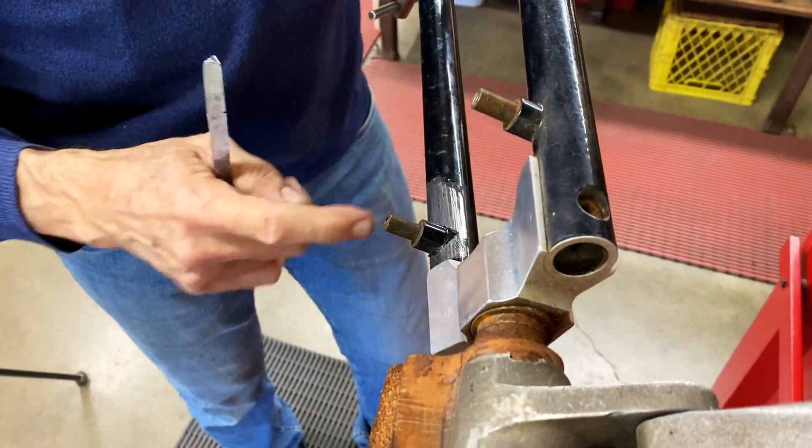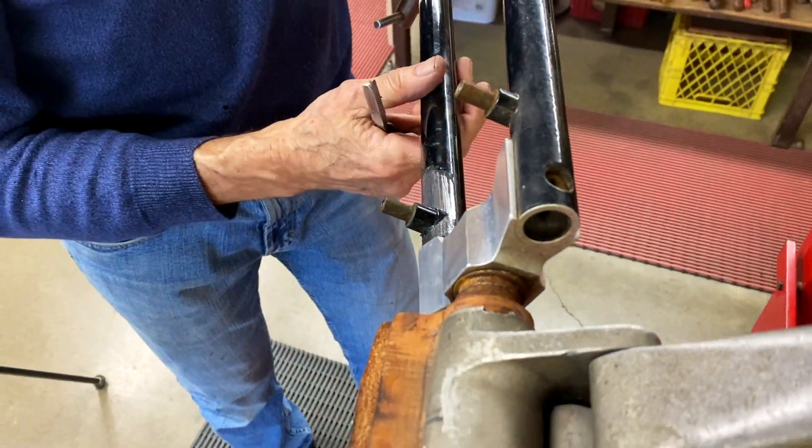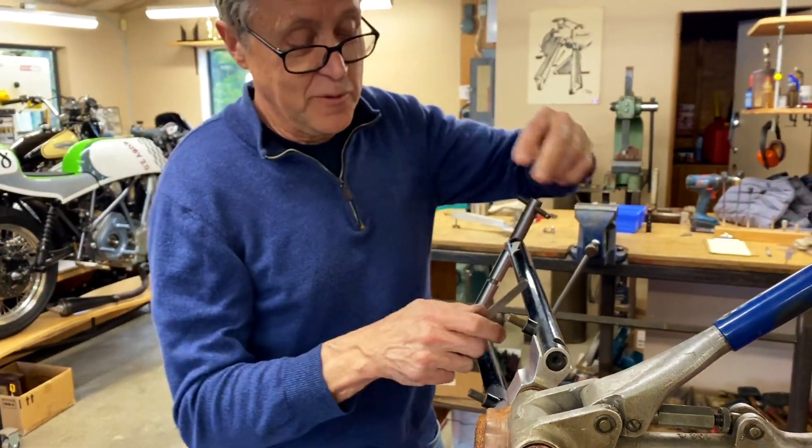As I recall, on these brake bosses, these are silver soldered. So that means it's kind of a low heat, so they should come off pretty easy. We'll find out.